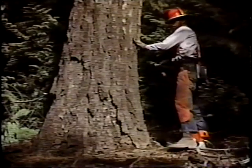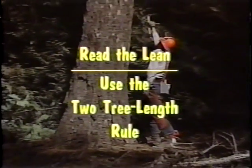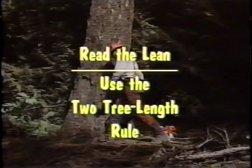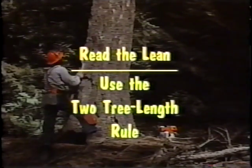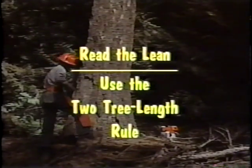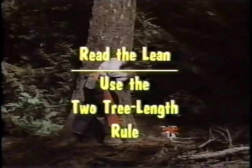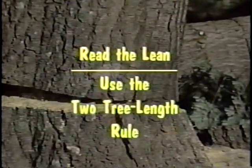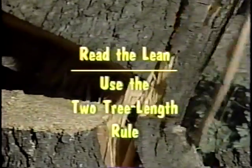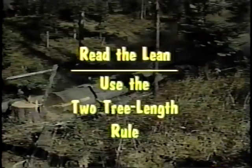As you approach a tree, you'll need to read its lean. How can you use its direction of growth and the natural forces working on the tree to direct its fall where it needs to go? Remember the two-tree-length rule: you must ensure that a distance of at least two tree lengths lies between you and your fellow sawyers or any other logging activity.